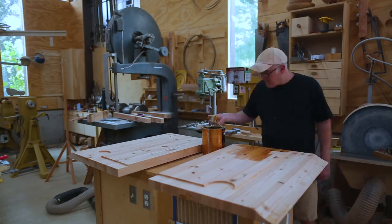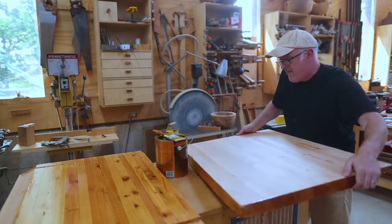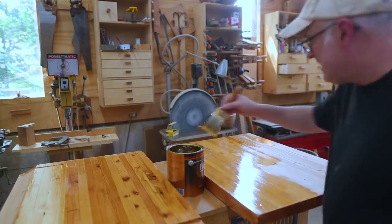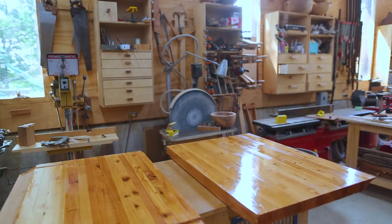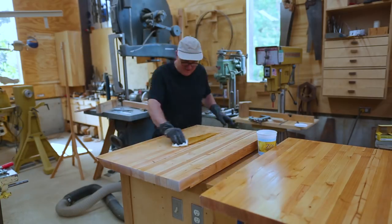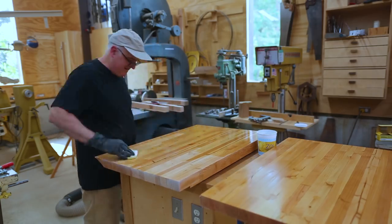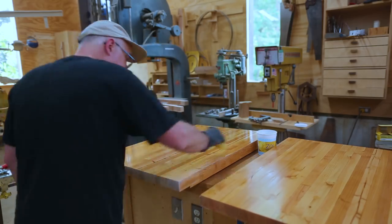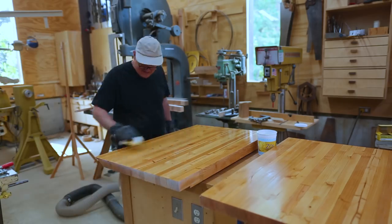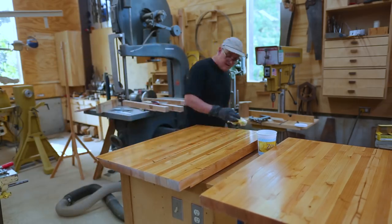I put finish on the tabletops using polyurethane. The first coat was a bit thick as the polyurethane is getting a little old, but I got it as smooth as I could, then sanded the tops once dry. I thinned the polyurethane a little with mineral spirits and put on a second coat, keeping it as smooth and flat as possible.